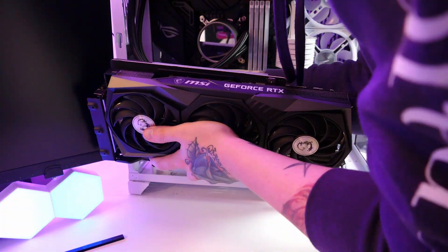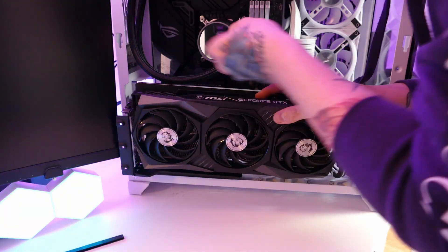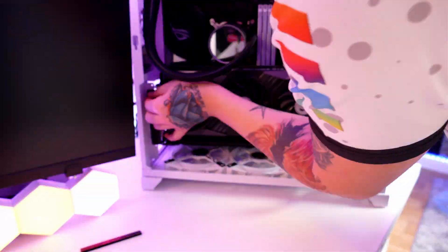The final step is to plug the riser cable into the PCIe slot on the motherboard, and then screw the bracket itself into the case. And voilà — you will have a perfectly vertically mounted GPU.